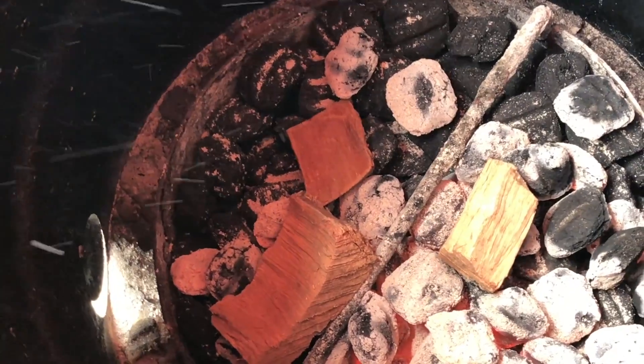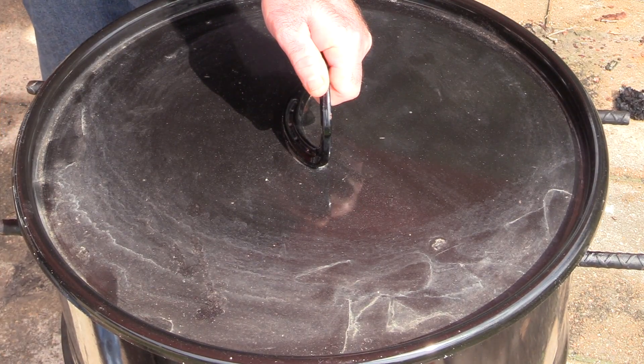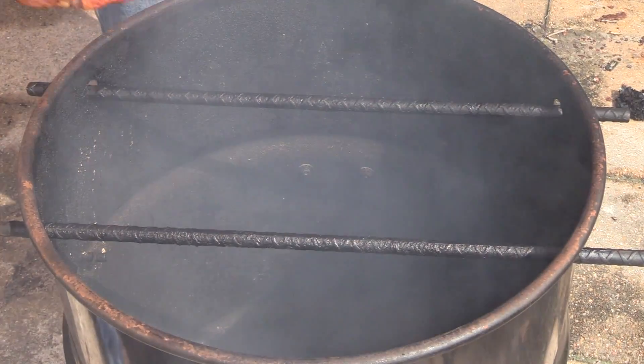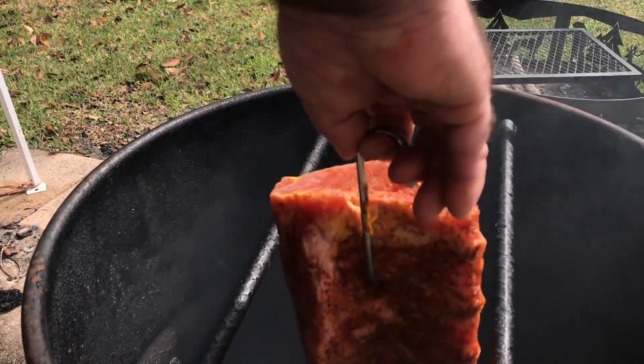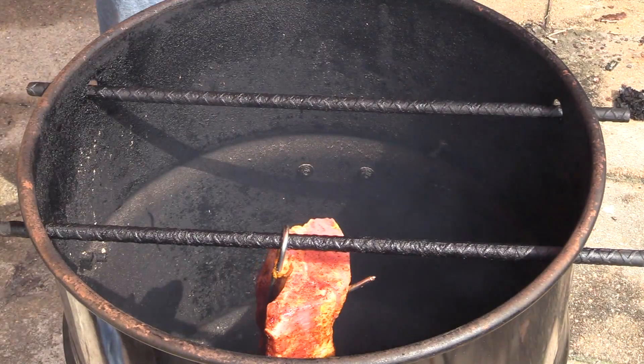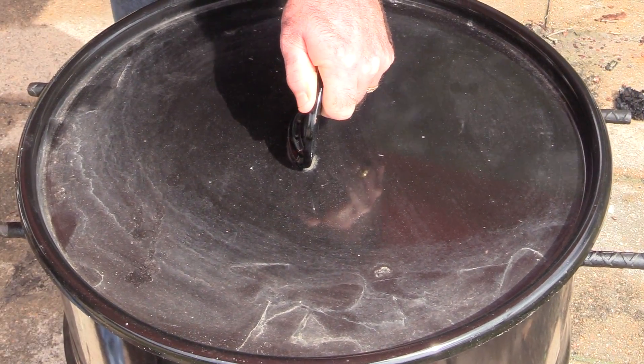I've got the pit barrel cooker already coming up to temp and I'm using pecan wood today — about three small pieces. You don't need a lot; it's a big rack of ribs but it's only one rack, so three small chunks is going to do it just right. It's going to give it that nice kiss of pecan smoke. It's been about 20 minutes since I got this fire going in the pit barrel cooker, so we're going in with the ribs. We're going to hang them, cover them up, and I'm not going to look at them again for another hour.